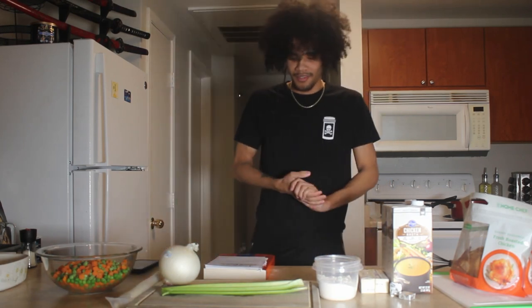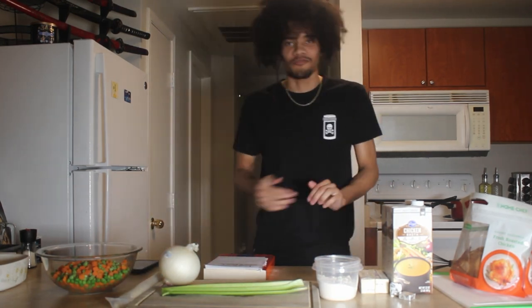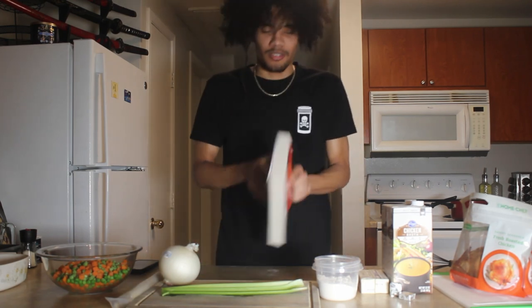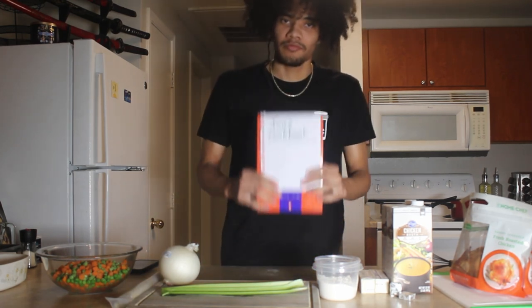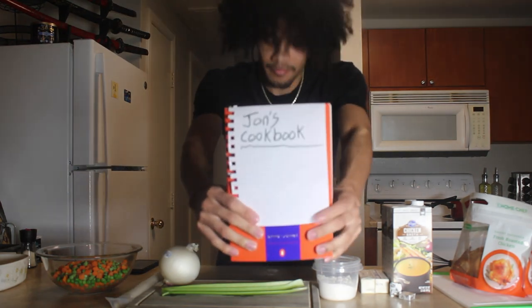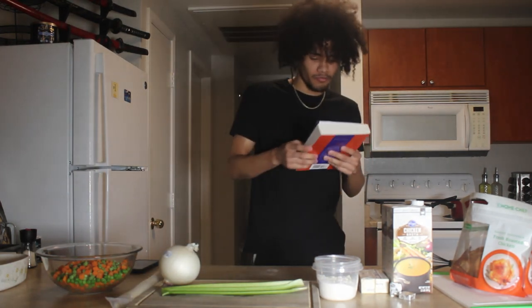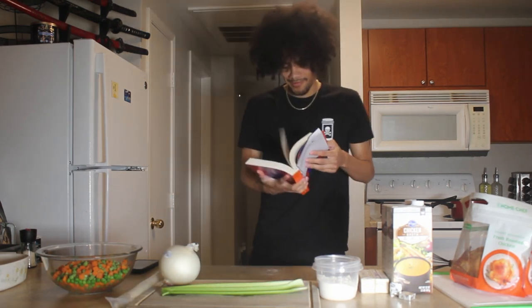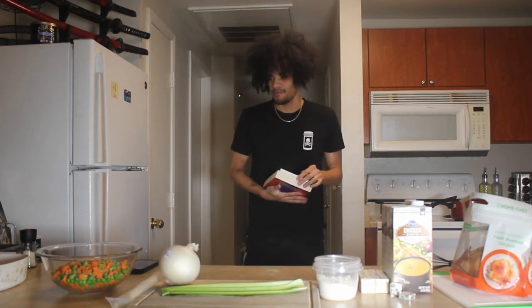BBF fam, alright, so today we got something special for you. We gonna be in the lab cooking — we got John's cookbook right here. Today we gonna be cooking chicken pot pie, homemade chicken pot pie, like your grandma used to do it.